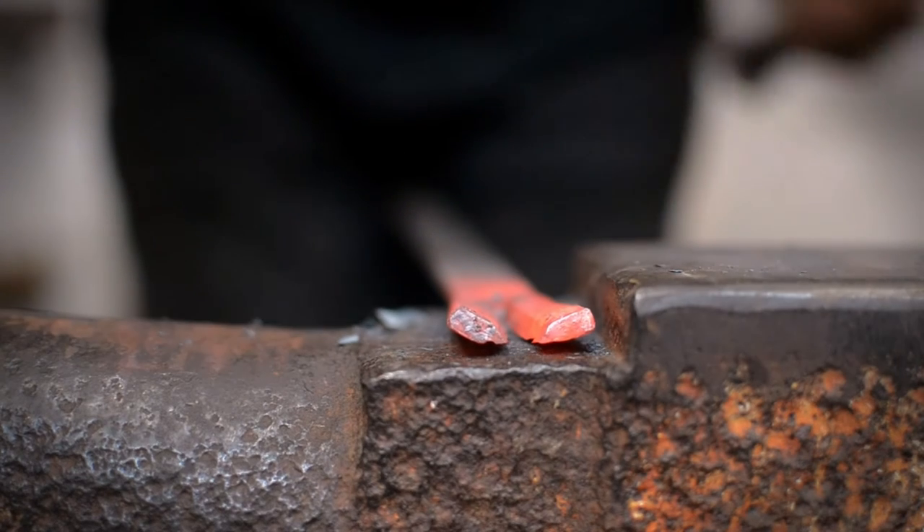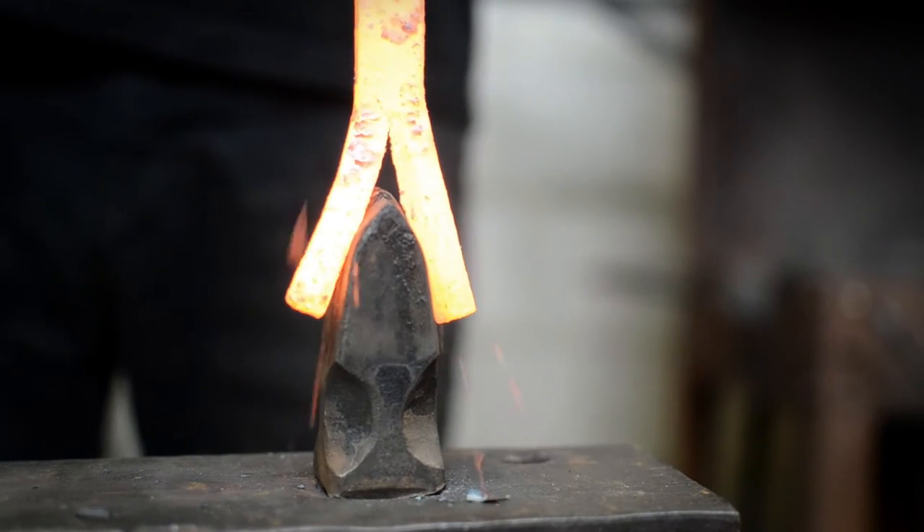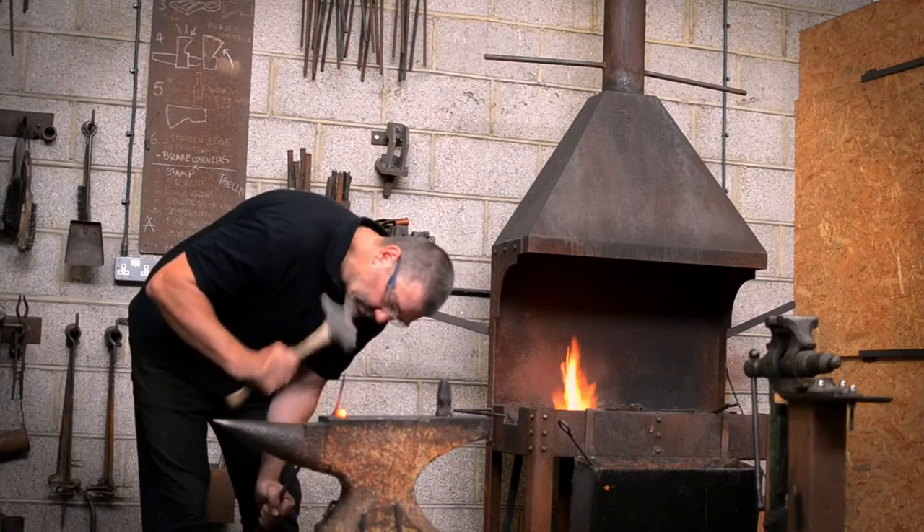Splits are also used to form scrolls and make twisted decorative cages. A bright red heat is best for hot cutting, but steel can also be cut cold.